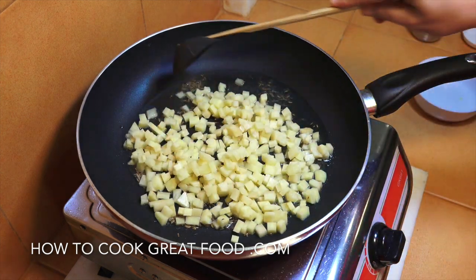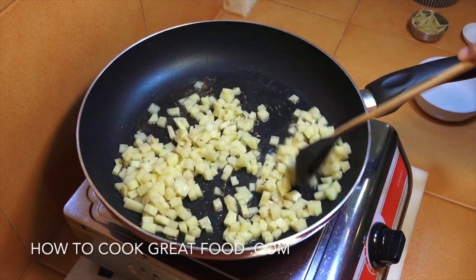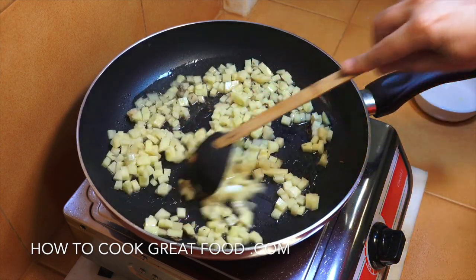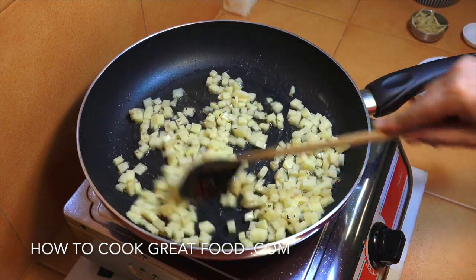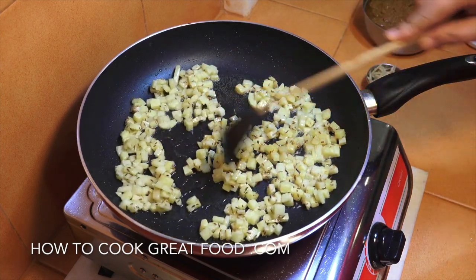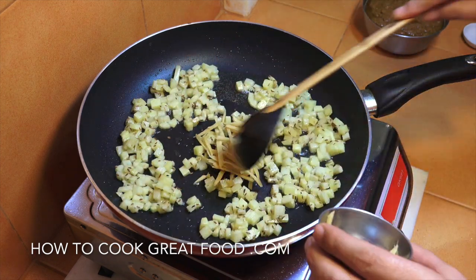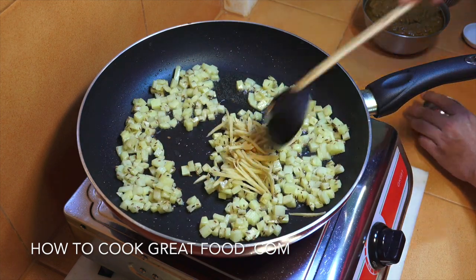Just for two to three minutes on a fairly lively heat, stirring pretty much all the time. There you go - you've got a nice little bit of color on them, still a little bit hard but got a way to go yet. Now I'm going to drop in that ginger in nice long pieces.